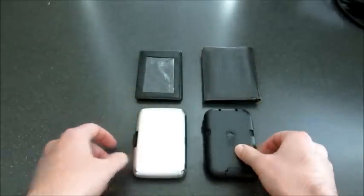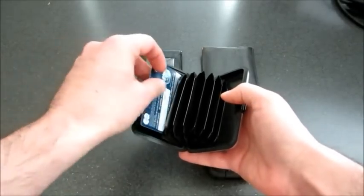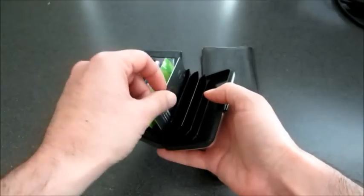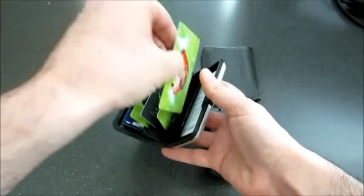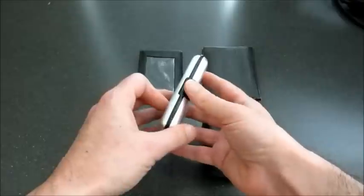Now let's look at the Illuma wallet and put some credit cards in here. I'm going to put in seven credit cards. Okay, I got seven credit cards in there — it's fine, they all fit and it closes securely.